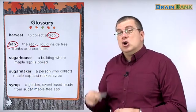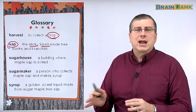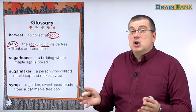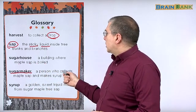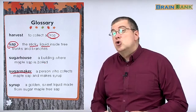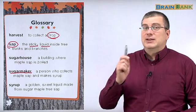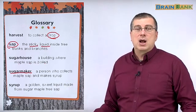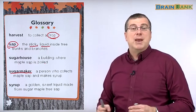Who is the expert that does this — who sees everything, knows how to boil, knows when to start, knows the temperature, knows when to stop? That person is the sugar maker. He's the person who collects maple sap and makes syrup. Do you remember who were the first sugar makers? That's right — Native Americans. Native Americans knew their land very well and found out how to make sweet syrup from maple trees.